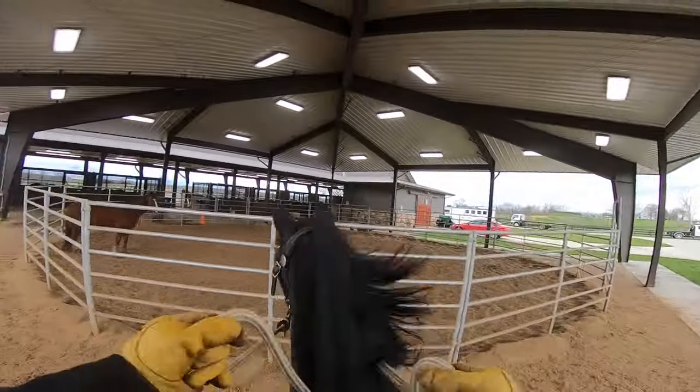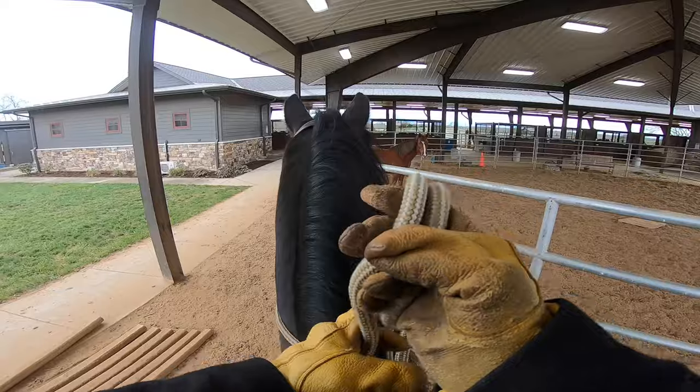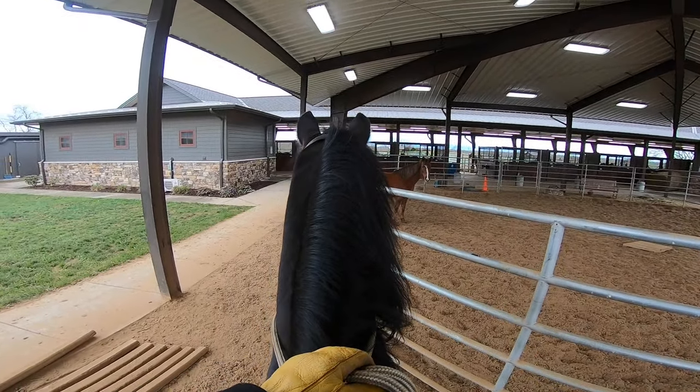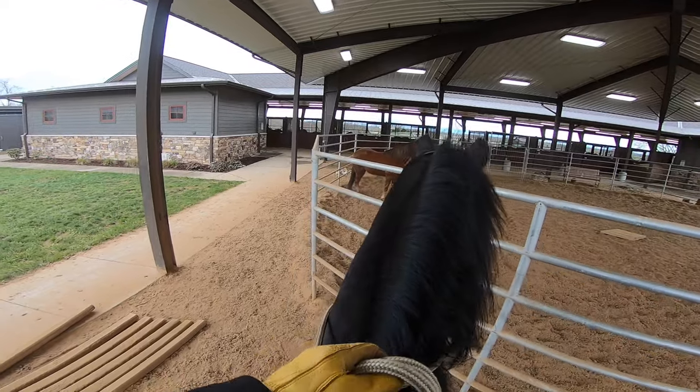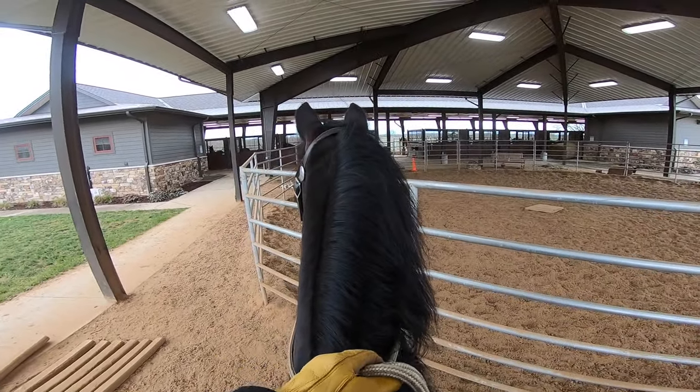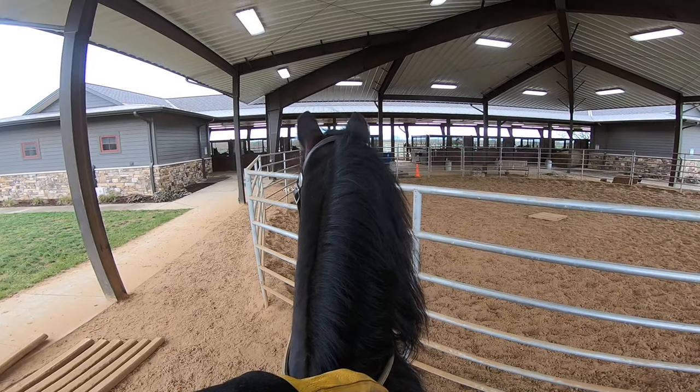See this mare here in the pen — this is my wife's horse, Bandit's Queen, we call her Queen. And Kev was working with her in here a little bit, keeping her brushed up.